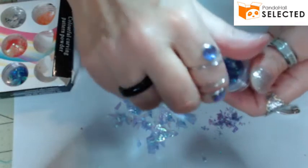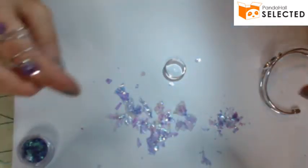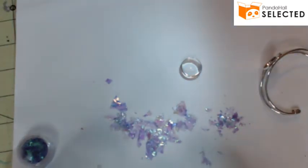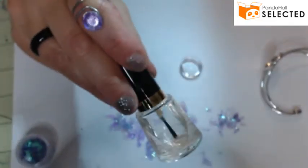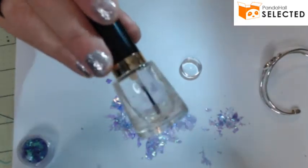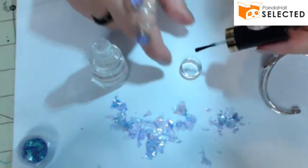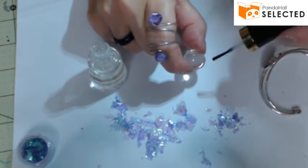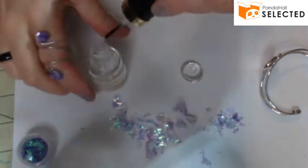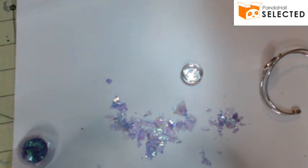Now that your glass cabochon is nice and clean, get a clear nail polish — preferably a very liquidy one, because thick ones are hard to work with and can turn yellow. You don't need much because this isn't a very big cabochon. Apply it and make sure you get it all in there.